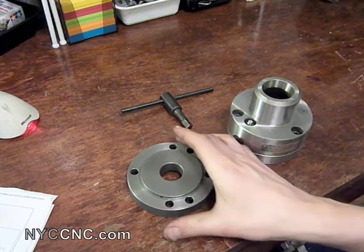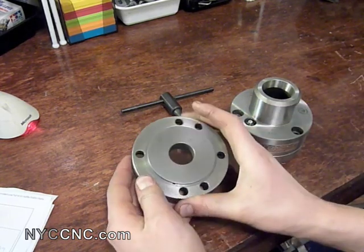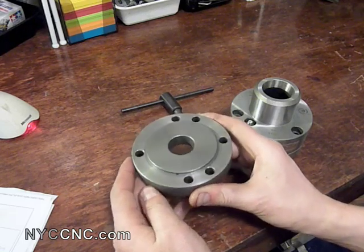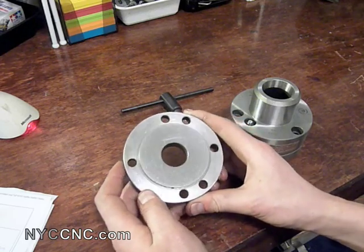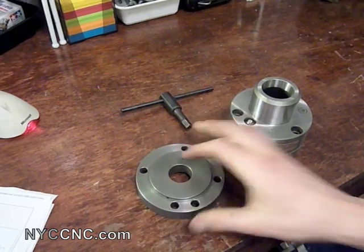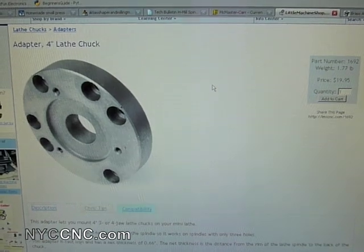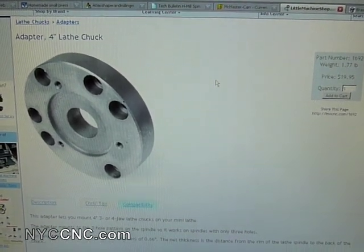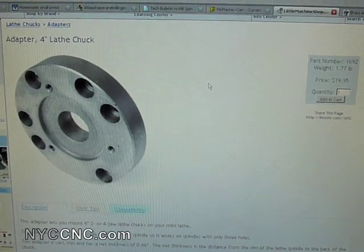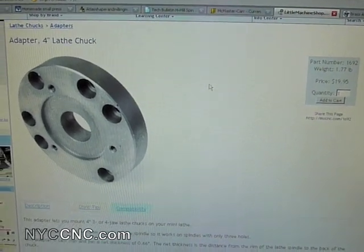First I want to start off by showing you the adapter plate which is required to fit this chuck on the 7x14 or 7x12 platform. This is from Little Machine Shop. It's part number 1692. It's the 4-inch lathe chuck adapter plate, and it's a $20 part.